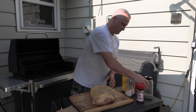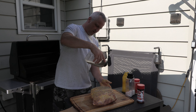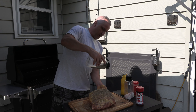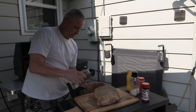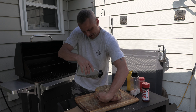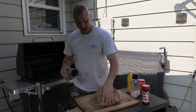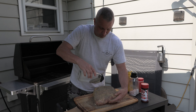Then I do the pepper — a nice even coat of pepper. You can't do too much pepper, really. Pepper gives you that nice bark on it. You just want an even coat all over. Make sure you get the sides so you have pepper there too. You can pat it on once it gets on your hand, and then do the other side — same thing all over again.